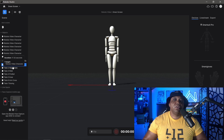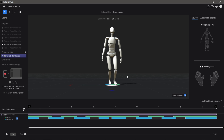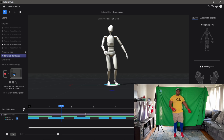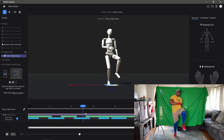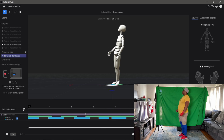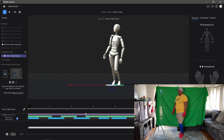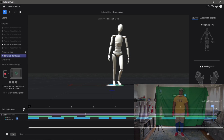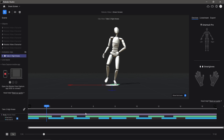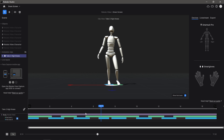Moving on to test number two — high knees. Back in Rococo Studio Beta, I click play on take two. We're getting some really good results: it's picking up the high knees and the arm movement. I even moved to my side to do the high knees and it's picking up movements in that direction too. The high contrast green screen background may be helping pick up the information a bit more.